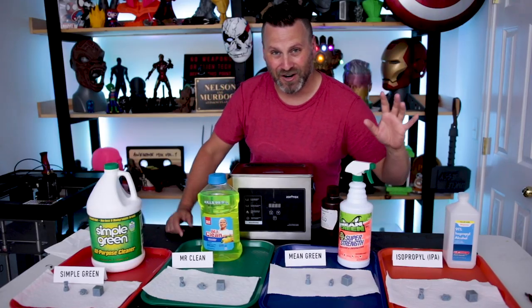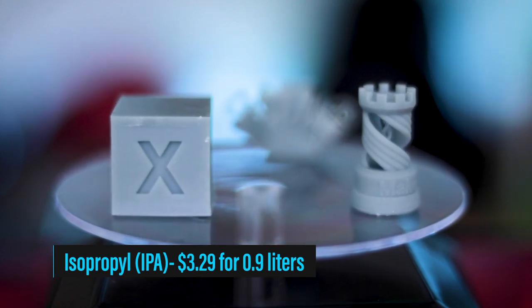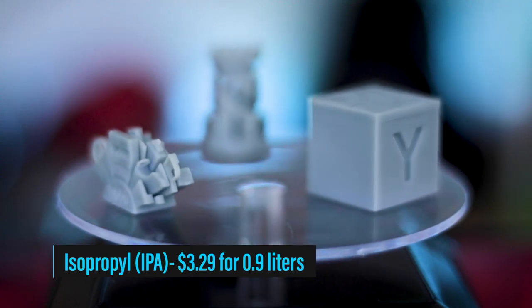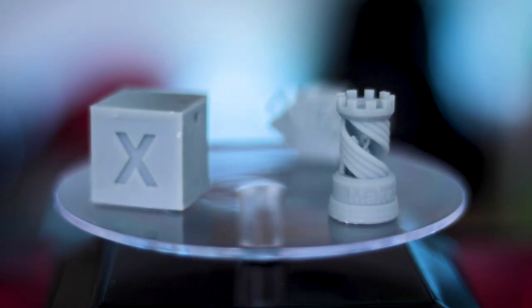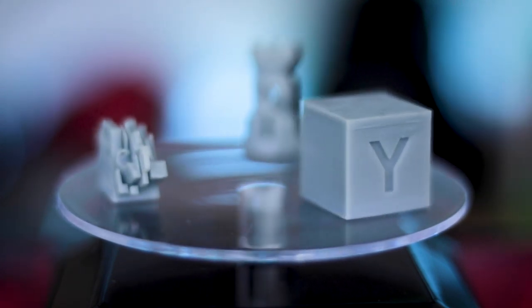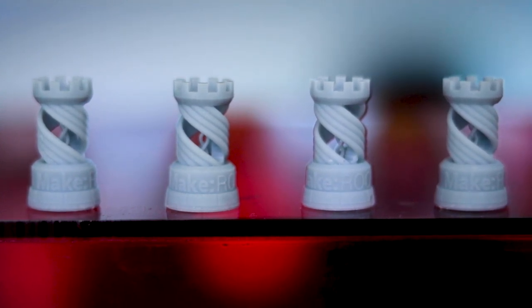Now onto the isopropanol alcohol. Surprisingly, I think this might be the worst out of all the cleaning options — I'm a little shocked. This is what I've been using for the better part of a year with resin printing. I'm shocked to see that there is still some resin residue left over on these prints. Everything was in the ultrasonic cleaner for three minutes equally, and I just feel like this didn't clean as well as the other cleaners. Maybe I should have left it in there longer, or rinsed it off better. But around some of the parts you can see the sheen — the shine of leftover resin residue. It just doesn't look as clean as the others. It's a valid, workable solution, but I'm not sure I'll be going back to isopropanol alcohol.